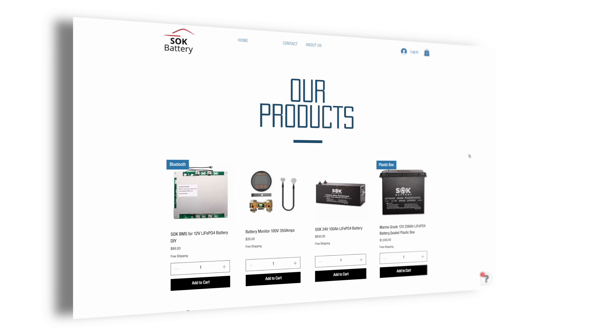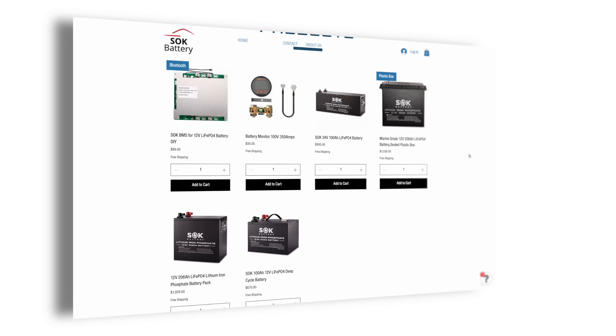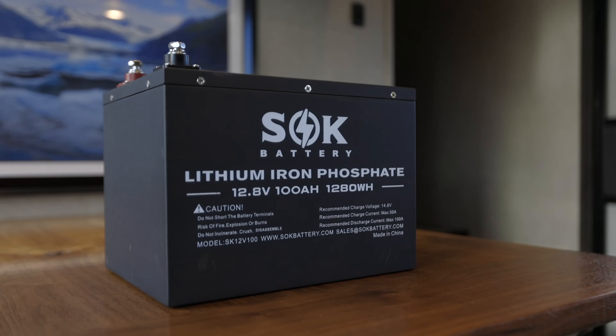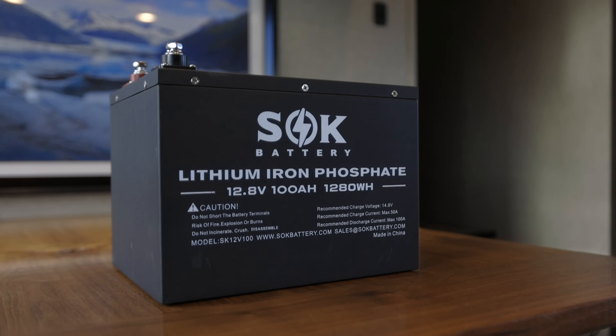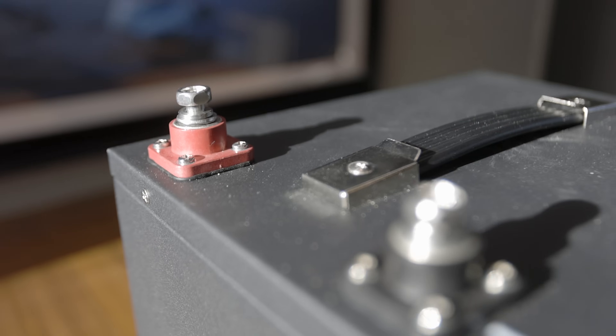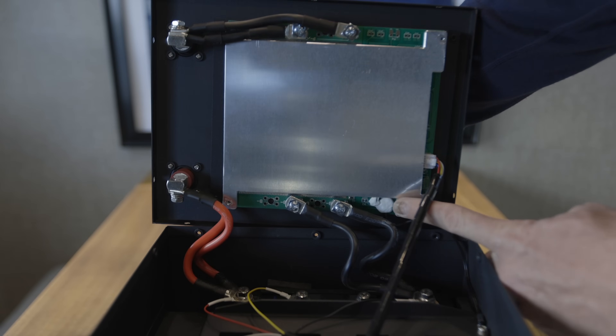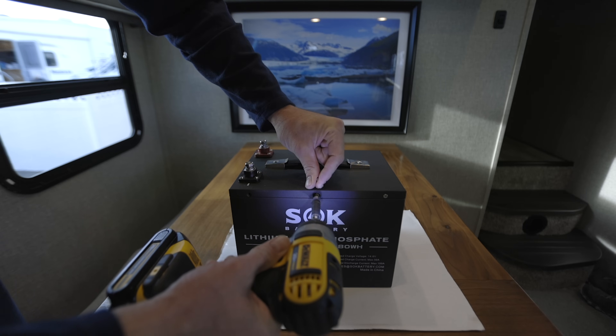Let's start with the SOK battery. They have multiple batteries — if you needed a sealed one for a marine application that's available, but I wanted one I could open up and take a peek inside. It's a 100 amp hour battery at $570. It has great A cells, stout terminals, a beefy BMS with high and low temperature sensors, all packed into a metallic case. You can find cheaper batteries out there, but this one meets a lot of requirements.